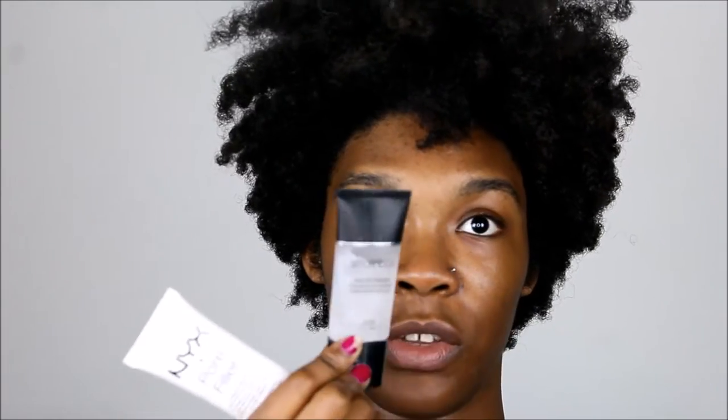The NYX Pore Filler, Smashbox Photo Finish Primer — which is freaking amazing — and the same matte primer. Because I'm going to be wearing this probably all day; I'm a dance teacher so we're going to figure out how that's going to work. The pore filler is going to go mainly where I have huge pores. I don't normally have huge pores so this is not a problem for me, but whatever.